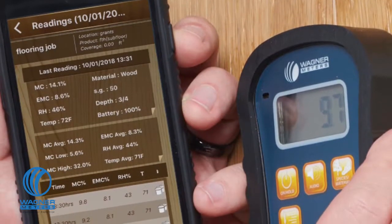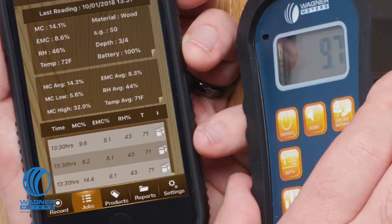The 950 provides readings at ¼ and ¾ inch depth modes and it can store and review up to 100 readings and provide you with minimums, maximums, and averages. It gives you the temperature, relative humidity, dew point, and grains per pound readings. And it connects to your smart device so you can log your data and analyze it with the help of either the Woodshop MC or FloorSmart free apps.